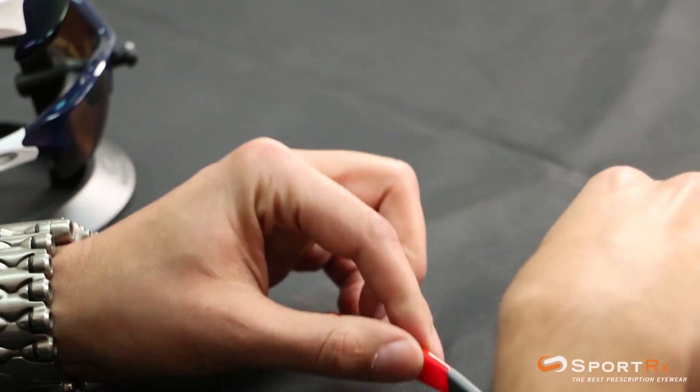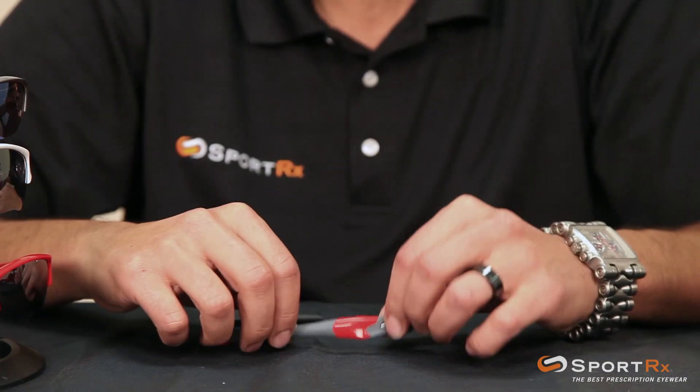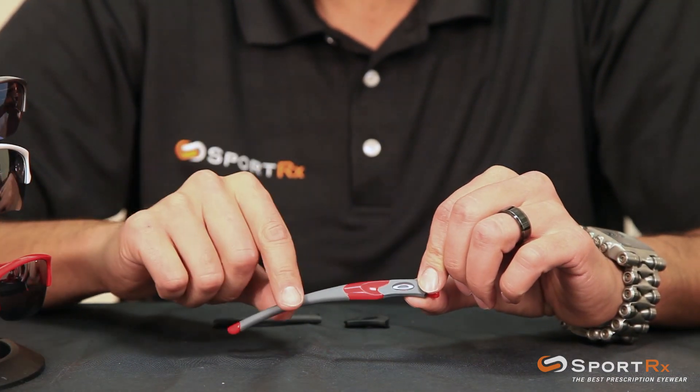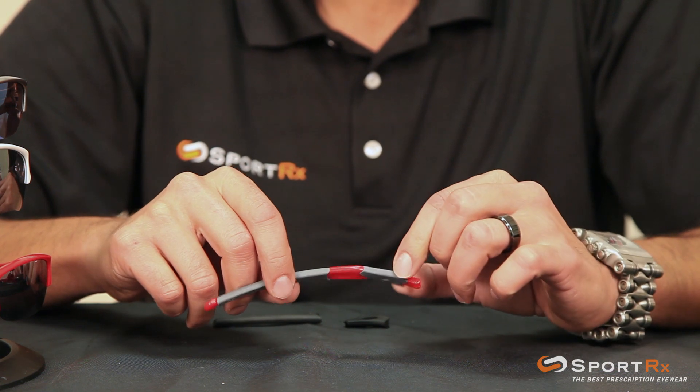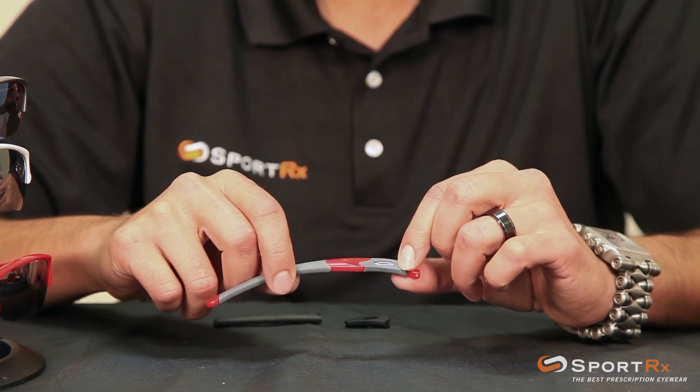Now you've got your arm off. I'm going to scoot the frame away for now, and now you've got the task of getting the ear sock off and this little extra logo piece over here — not exactly sure what to call that.